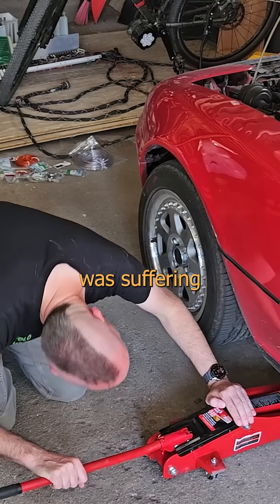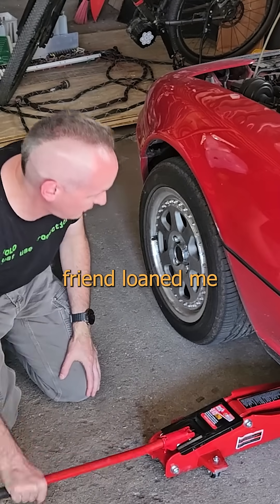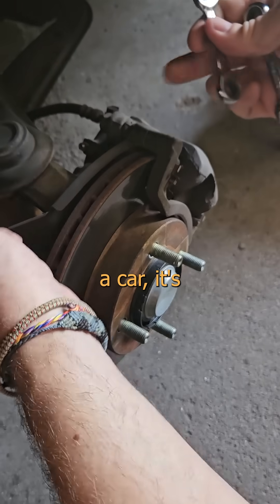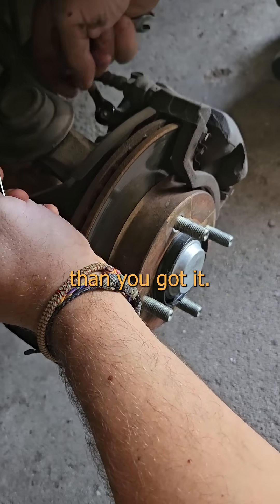Want to see something cool? While my Type R was suffering the summer of stripes, my dear friend loaned me her happy car to prevent me from being a pedestrian. But if a friend loans you a car, it's a moral imperative that you return it in better condition than you got it.